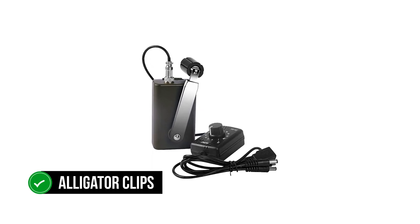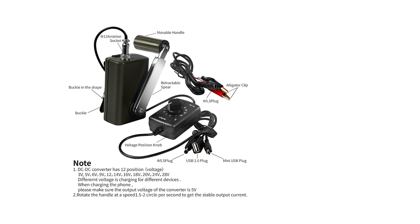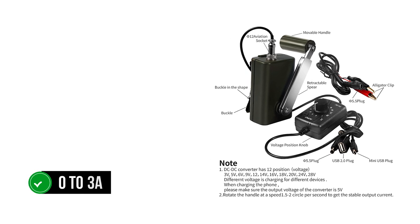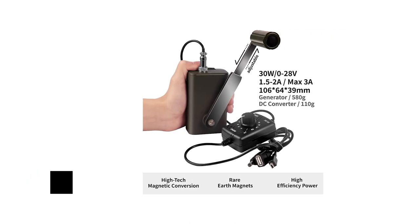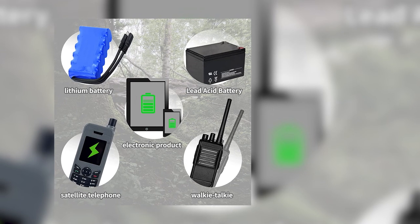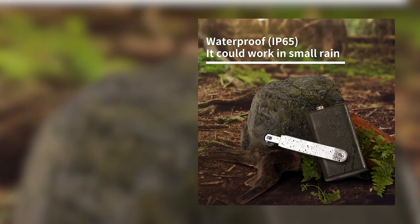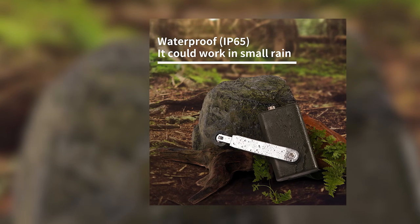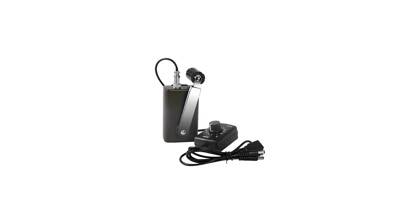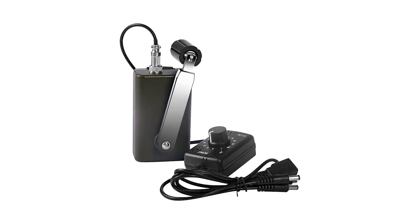The kit also includes alligator clips for greater variety and options. The Huaban has impressive specs: rated maximum power is 30 watts, output current goes from 0 to 3 amps, and output voltage is from 0 to 28 volts. The hand crank generates enough power to charge a modern smartphone, though Apple devices may occasionally reject charging from this power source. The smarter move is to use this crank generator to charge a power bank, then use the power bank to charge your smartphones and other expensive devices.